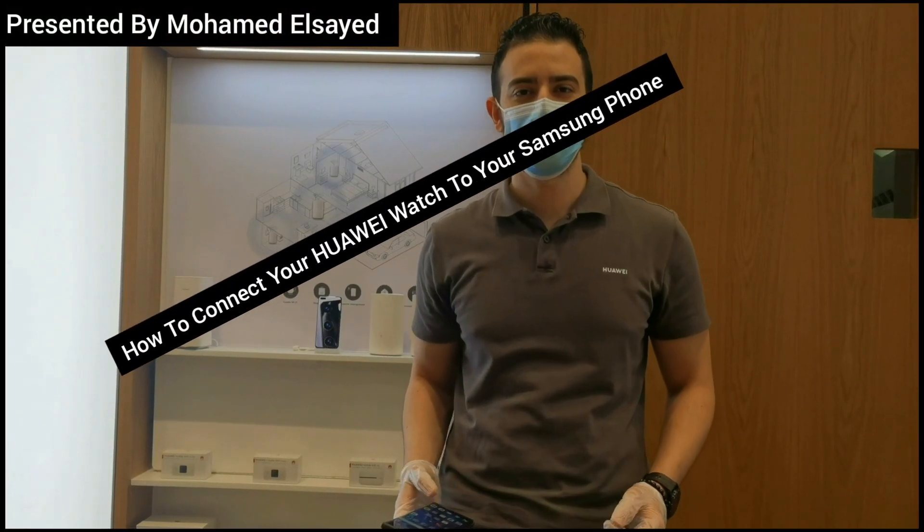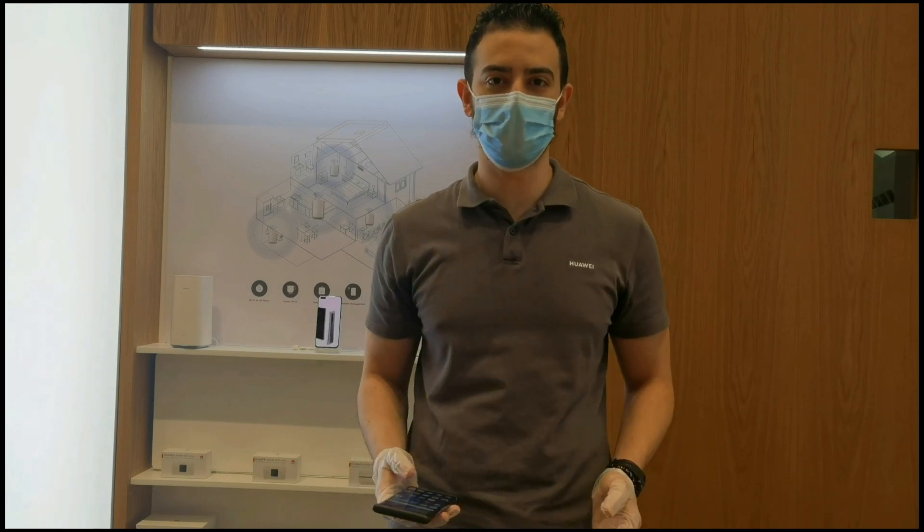Hi everyone, this is Mohammed Saeed and today I will show you how to connect your Huawei SmartWatch to your Samsung phone.